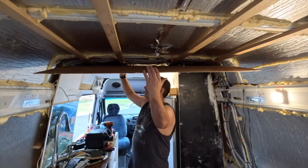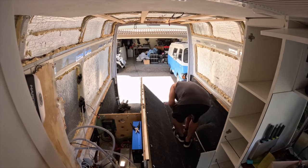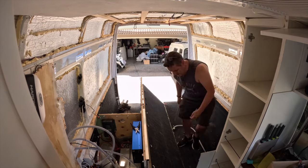We thought we'd take you through a few mistakes and regrets we have about our van build. If you're new here, we have built - well, sort of rebuilt - this Sprinter. We've actually pulled out the old build and rebuilt it again to our own specifications. But there are a few things that we wish we could go back and change.